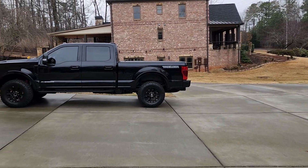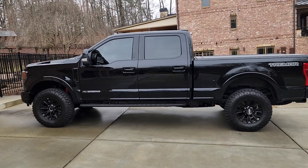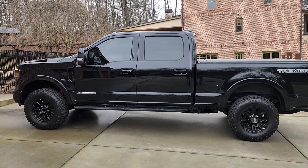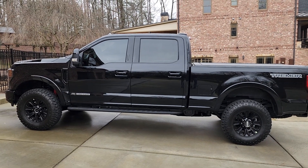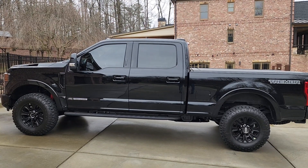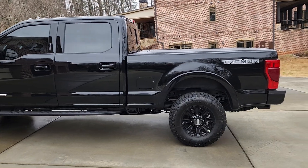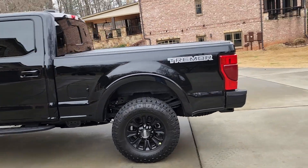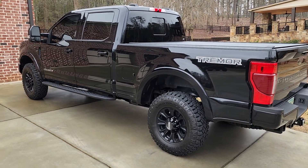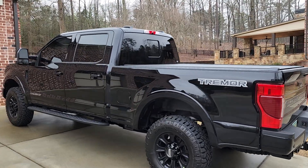I realized I hadn't done an update on this truck. The battery maintainer I installed in the previous videos is working really well. It's got two batteries and two alternators, which is pretty crazy, and that's keeping the batteries up. They're big batteries and I don't want to have to replace them — I put a battery maintainer on everything.